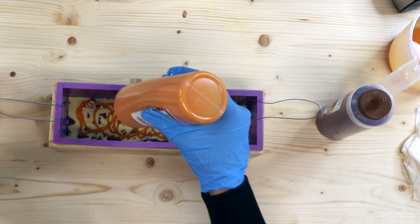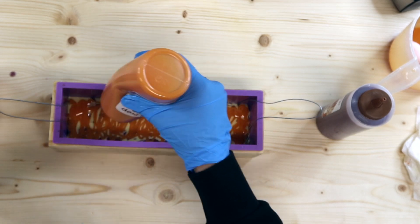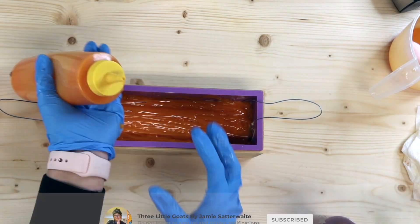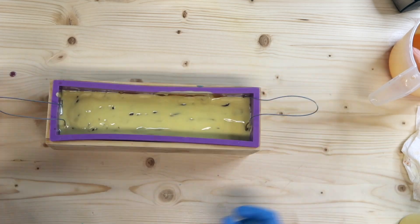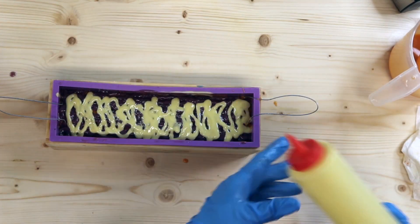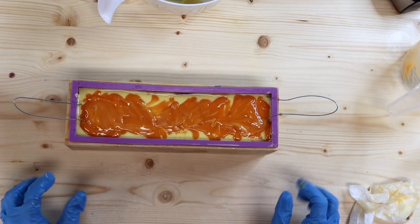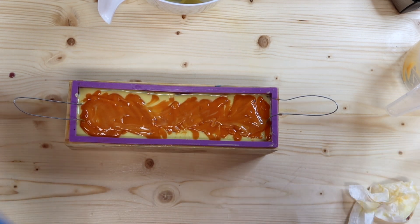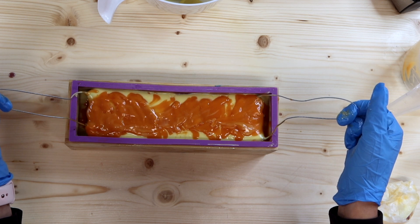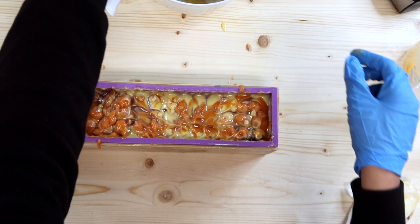Gently start layering on top. This may take a little while so I'll go ahead and speed this up so you don't have to sit through it all. All right, we've got all of our soap in there. This is either going to turn out really really great or just really really horrible, but we'll see. I'm going to pull this up as best as I can and hope everything comes through. I'll give it a tap — I'm not really concerned about what the top looks like because of the way we're going to be cutting it.